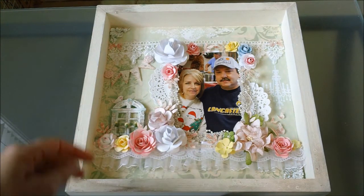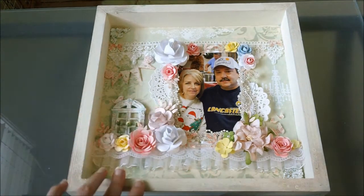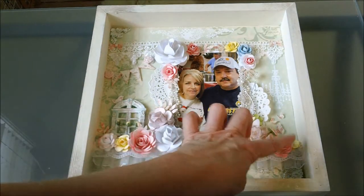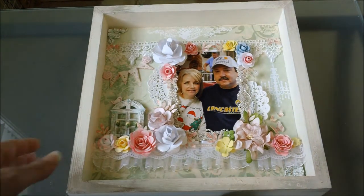I also put the white paint on the edges of these flowers right here. This one has some pink on it on the edges, and this one has the white as well, as well as these up here.